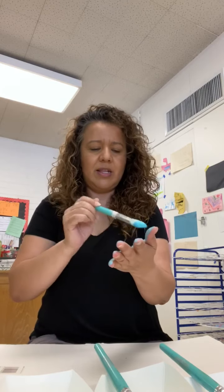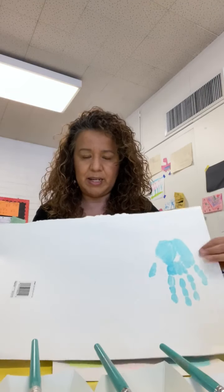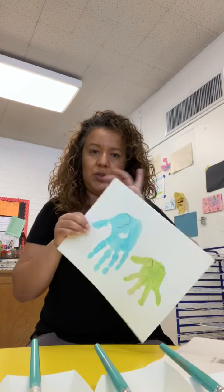First of all, we are gonna need mommy's hand. You're going to ask her: 'I need help for my project, please give me your hand.' You're gonna paint mommy's hand with a brush, print it on the paper, and then when you have mommy's handprint, say bye bye mom!